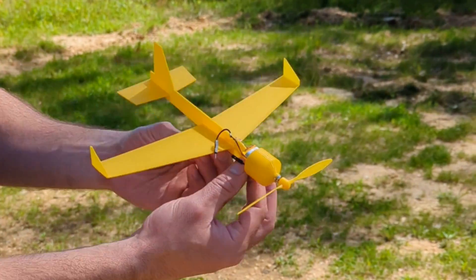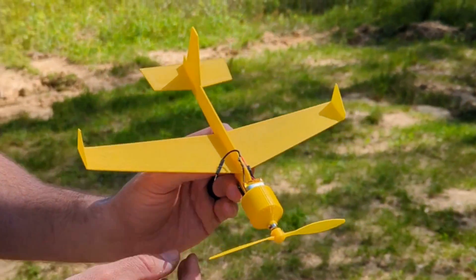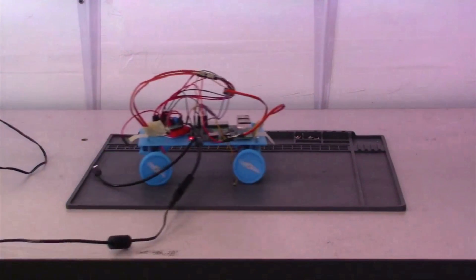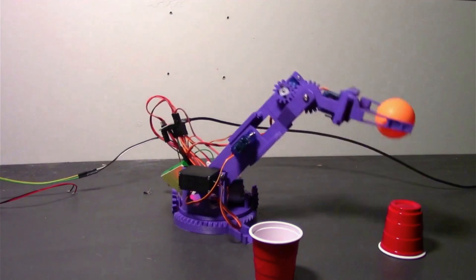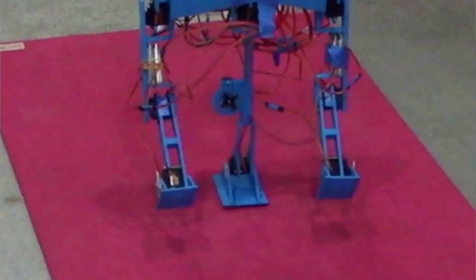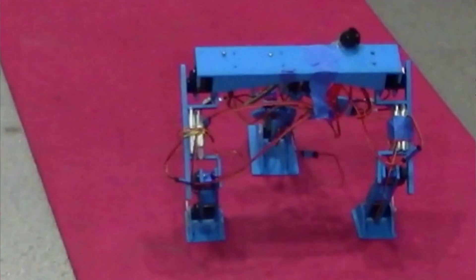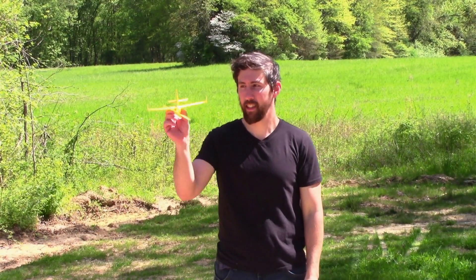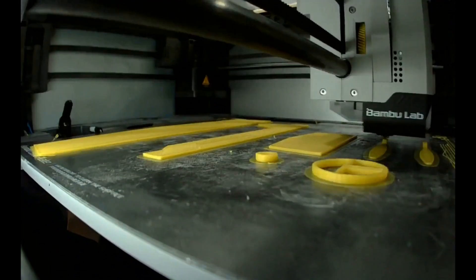We're Hacker Twins, and today we're testing our 3D printed airplane. Let's get started with the build.